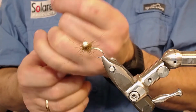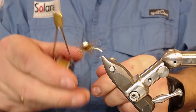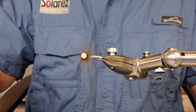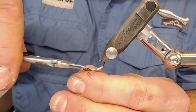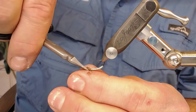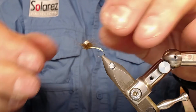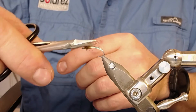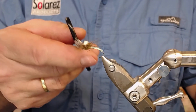Secure the thread on my bobbin - this is an automatic Norwise bobbin so it will unwind if I don't put the cap on. For the last finished step I take the hook upside down and snip off the fibers underneath. You can also take out some long fibers using your scissors or your hands.